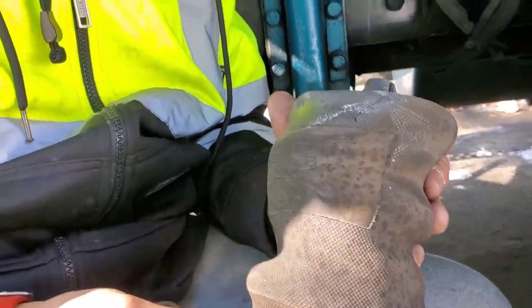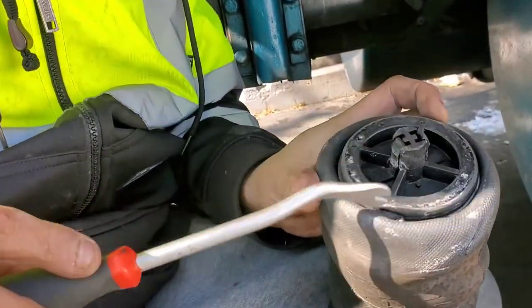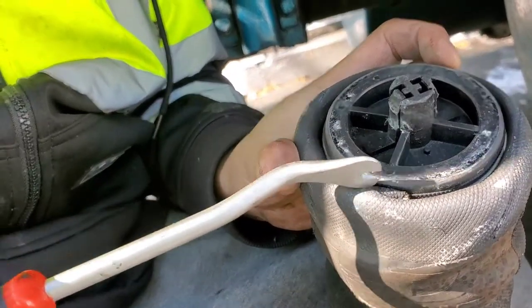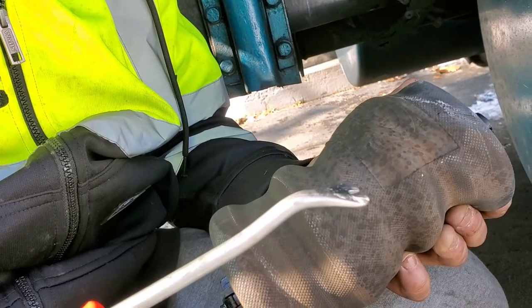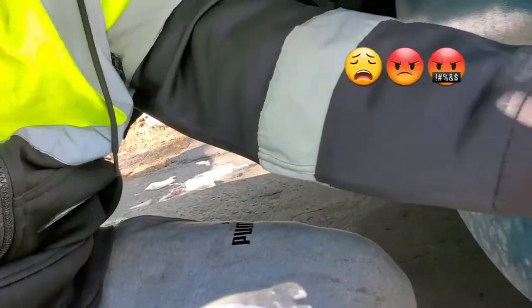Can you believe this is not even old? Oh look, it popped right here — here's your air leak. Wow, man, that sucks. This airbag cost me 150 bucks.